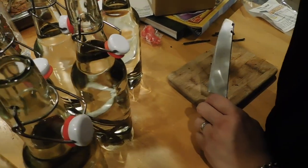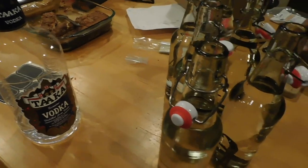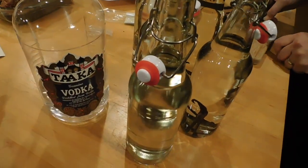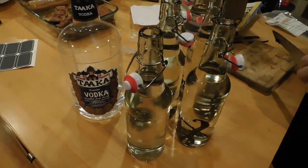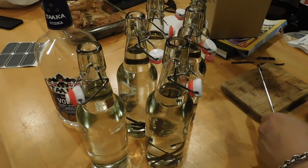You get just vodka — the cheapest vodka you can get. It doesn't have to be top-shelf vodka because what you're really going to be doing is infusing the vodka with the vanilla.